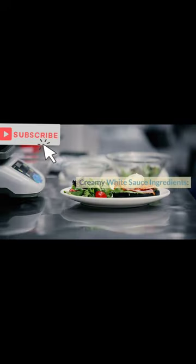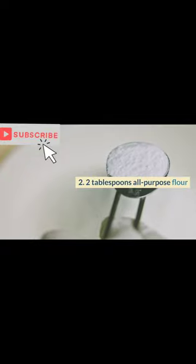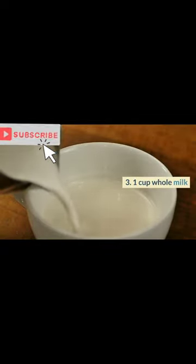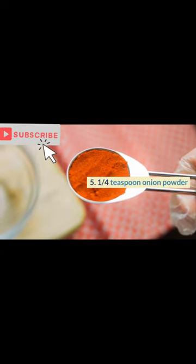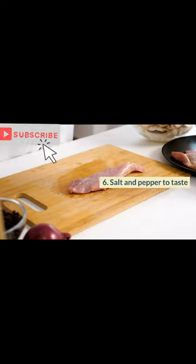Creamy white sauce ingredients: 1. 2 tablespoons unsalted butter. 2. 2 tablespoons all-purpose flour. 3. 1 cup whole milk. 4. 1/4 teaspoon garlic powder. 5. 1/4 teaspoon onion powder. 6. Salt and pepper to taste.